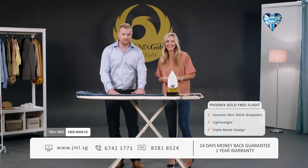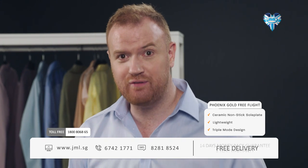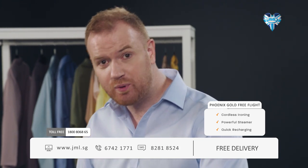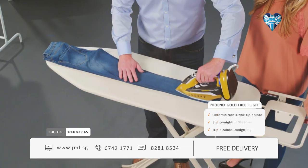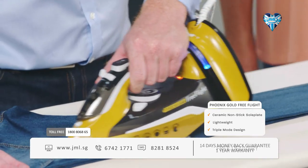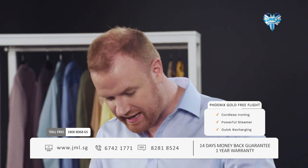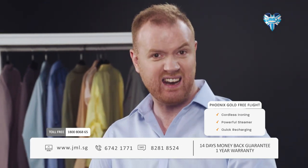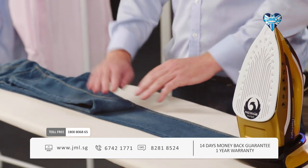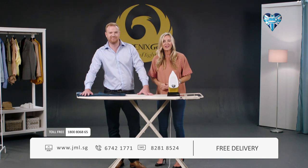These four layers of denim are usually a challenge for any iron, but with Phoenix Gold Free Flight's non-stick ceramic sole plate and powerful steam, you're able to iron through multiple layers of fabric — including really tough material like denim. Free Flight generates real power at your fingertips, getting you crease-free results even through multiple layers of tough fabrics like denim and linen. There's your proof that the Phoenix Gold Free Flight has the steam power to get it done fast and easy, with professional results.